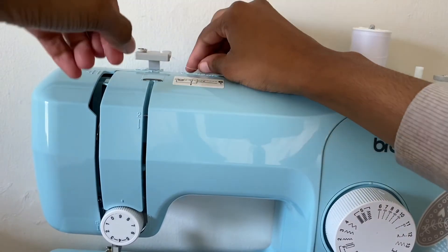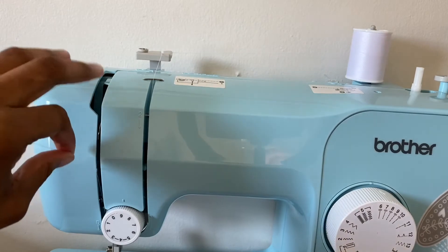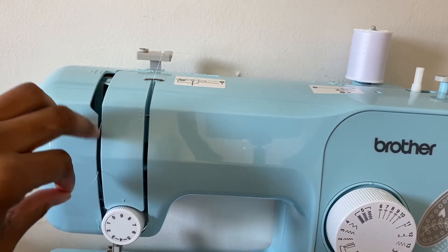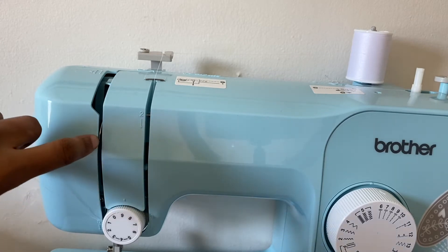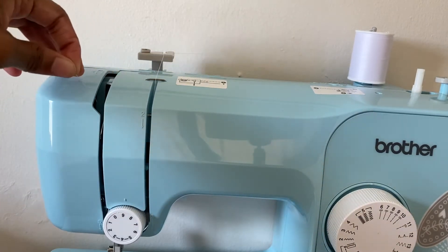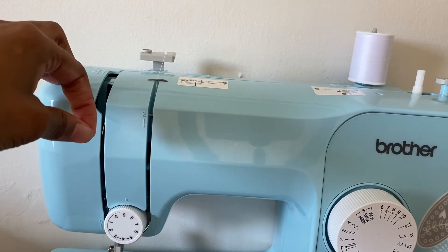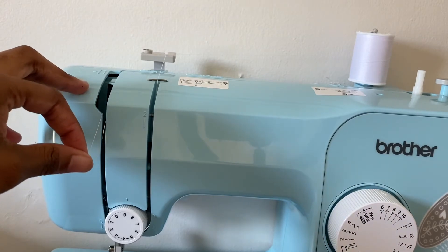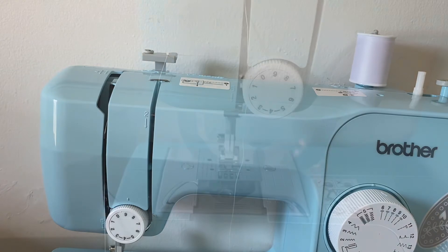Now I'm going to take it, loop it through there, come down around, and on this part right here there is a little latch — it's kind of silver, you can kind of see it right there sticking out. You're going to make sure to get it on the latch, and if you can't get it on the latch you can use a stick pin or safety pin just to help you get it on the latch. Then take it down.